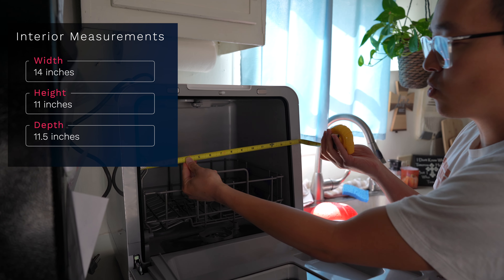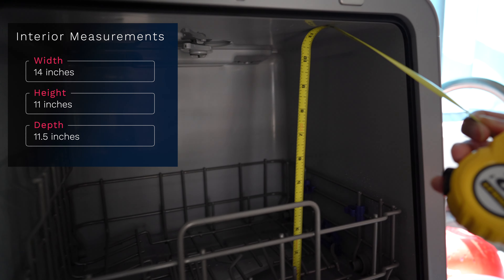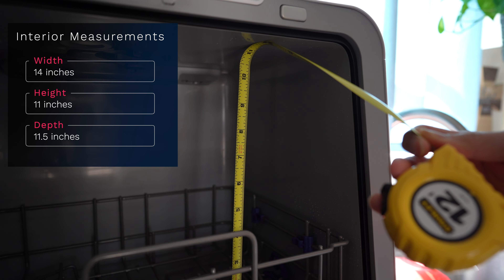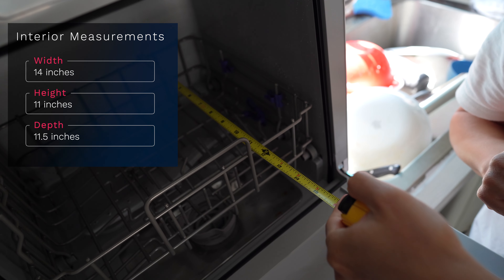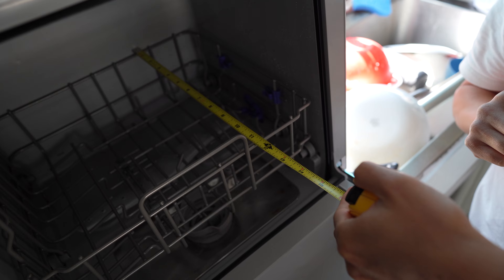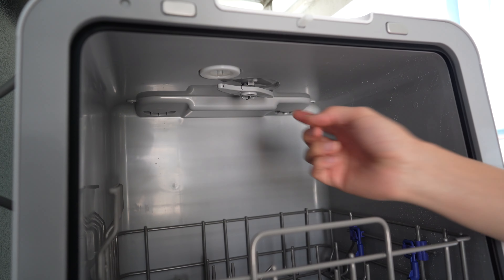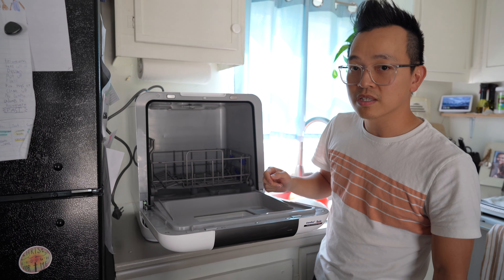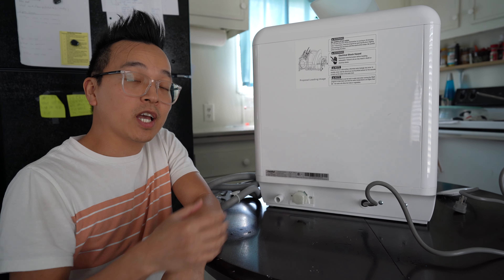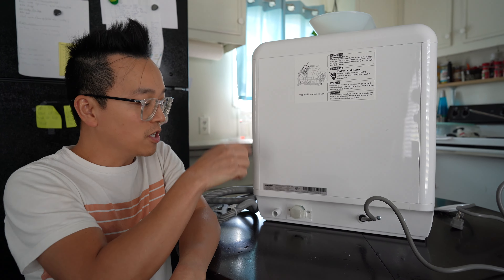The interior is just under 14 inches wide. From the bottom of the rack to the top is about 11 to 11.5 inches in depth. Do keep in mind you don't want to put dishes too high because there is a water spout on the top that may interfere with taller plates.